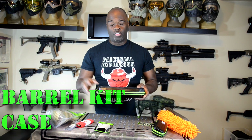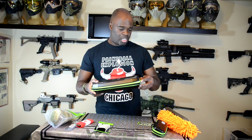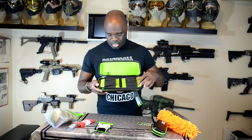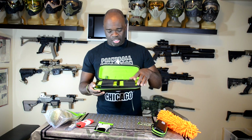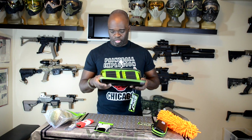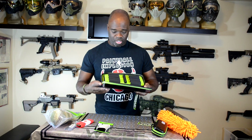The barrel kit carrier — I have a couple of barrel kits and one of my favorites is my Freak barrel kit. This one has a hard cover with microfiber on the inside, several areas to put your barrels, tips, and backings — lots of spots to utilize. The microfiber interior means no nasty scratches, which is especially great for you Freak insert users.